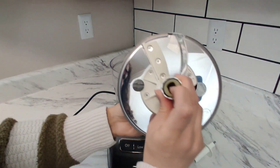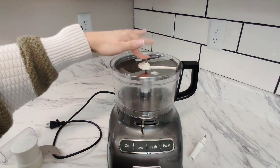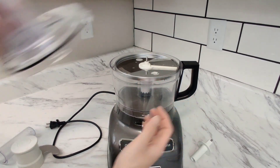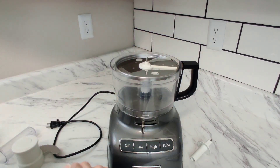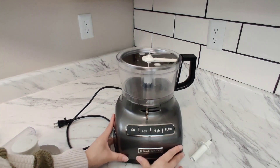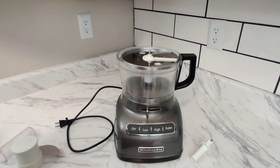This one has a different setup — as you can see it is now locked in there. This is the slicer. You can either put the lid on, or depending on what you're slicing, feed it through here directly. Both attachments are dishwasher safe, and the entire base can easily be wiped down to clean.